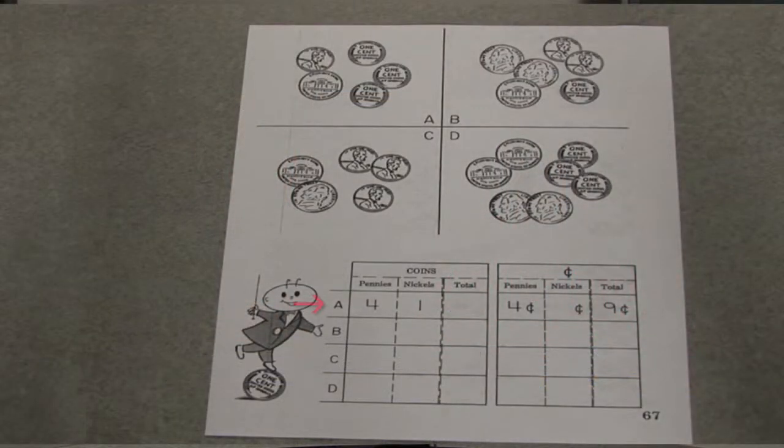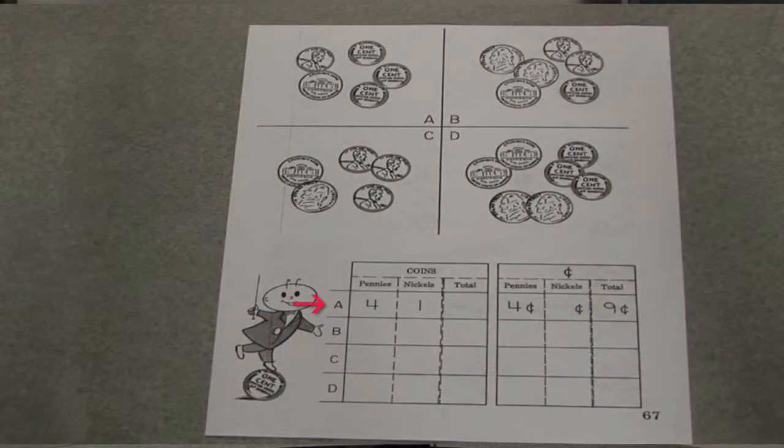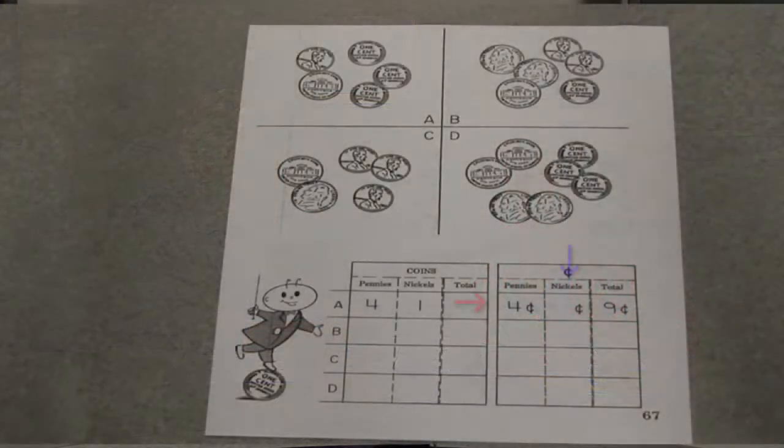Now look at the bottom — there's a chart there. Do you see anything that corresponds to what you see in that first box? Well, I noticed that there are four pennies, and this says four pennies with A. Right. And I'm noticing there's one nickel, and this is one nickel over here. Right. And what does the chart ask for? Well, it's asking for a total. So I guess it's four pennies and one nickel. And how many coins. Right. But then on the right-hand side, there's something else — what does it say up there? Well, this says nickels — that's open — and this talks about how many cents.